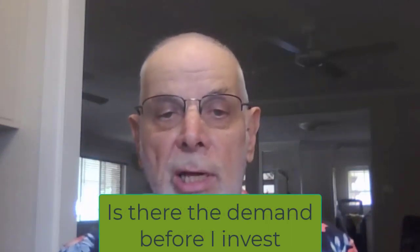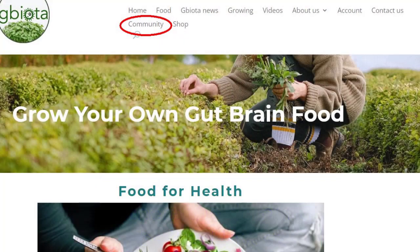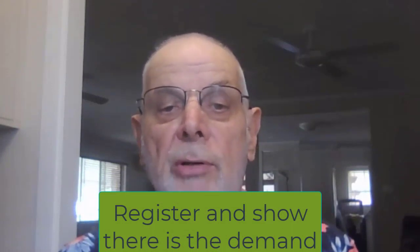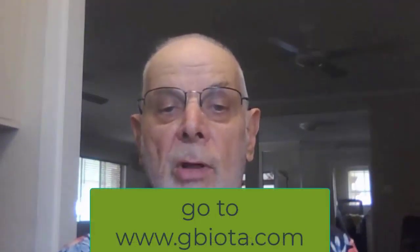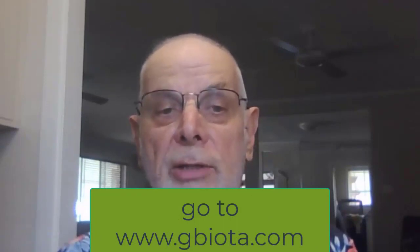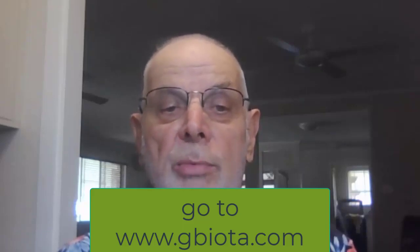I ask both potential growers and customers to register in this area so growers and customers can chat online, and growers will know there will be demand for their Wikimix and Gbiota wicking beds. It costs nothing to register, but customers will need to pay the growers for their Gbiota wicking boxes — either boxes with plants ready to harvest, which takes minimum space and time, or to buy the Wikimix if they want to grow the plants themselves, which does take more time, space, and skills. The website also has a shop where people can order wicking boxes online for home delivery and swap their old boxes for new ones full of fresh-grown vegetables ready for picking and eating.